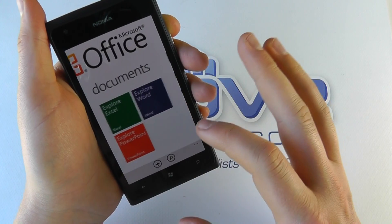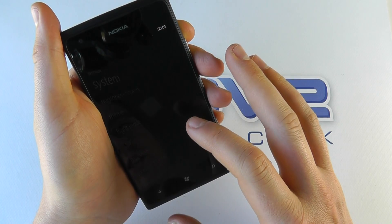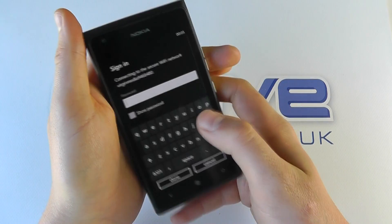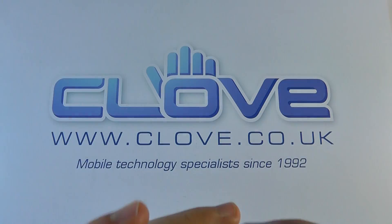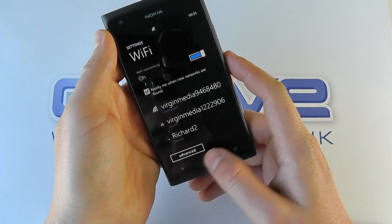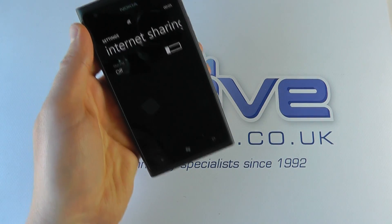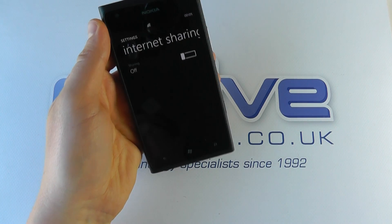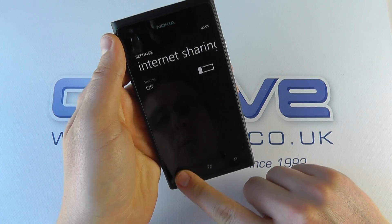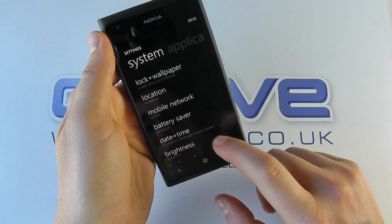We've got all the applications on here including Microsoft Office, so you can handle your documents wherever you may be. Just going into the settings now to connect up to Wi-Fi because I want to show you the web browser in action. That's now connected. Whilst we're here, it has got internet sharing on Windows Phone 7.5, so you can use this as a wireless hotspot — just switch it on and share your phone's internet connection with other devices. You've also got customization options including screen brightness, language, and phone updates.